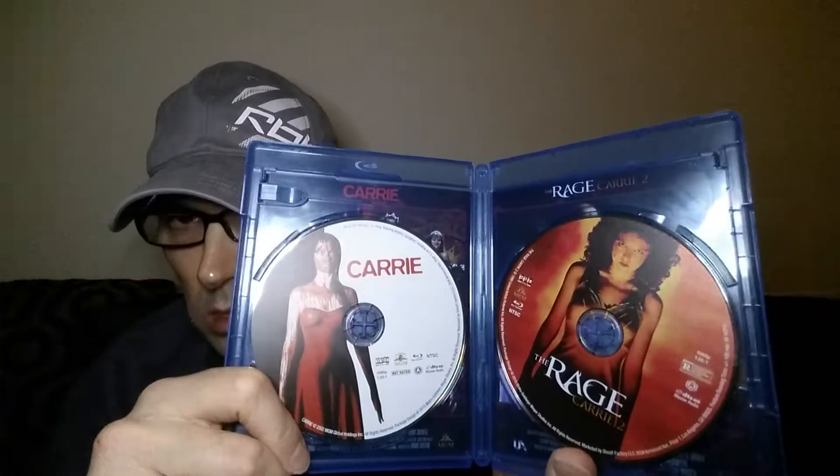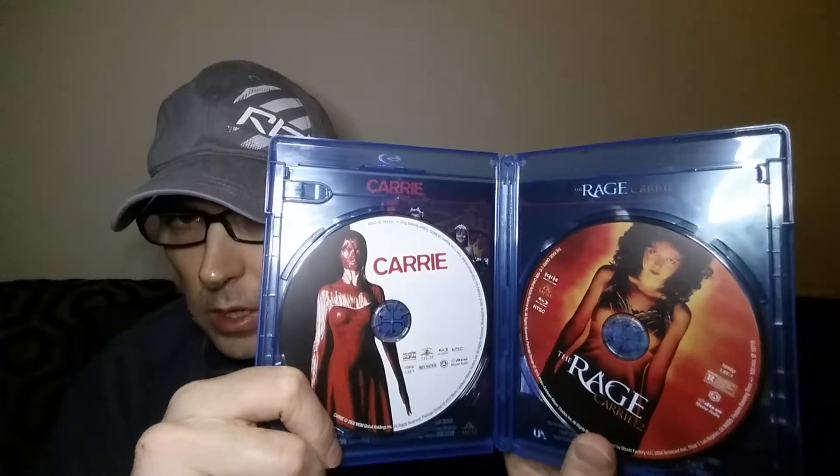Next is another horror film double bill — Carrie, which is the TV version, not the Brian De Palma film — they're entirely different — and the sequel to the original Carrie called The Rage: Carrie 2. I watched The Rage recently and the picture was very good — very sharp and detailed, shot on film, so very impressive transfer. Here's the back, and the discs inside — both on their own separate discs with nice artwork on them.